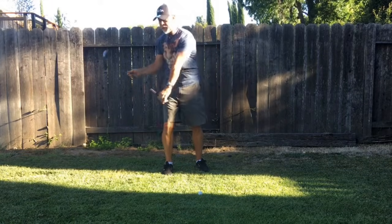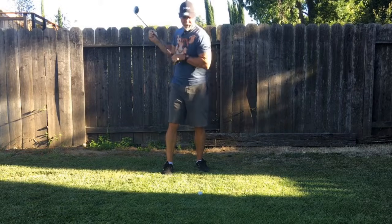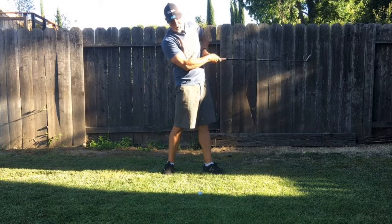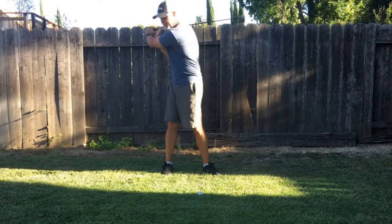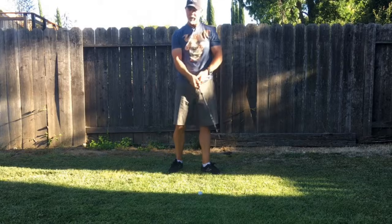Our left arm is that rope, and it needs to go down that way, not that way. If we go that way, we'll end up with that snappy recoil. We need to go that way.